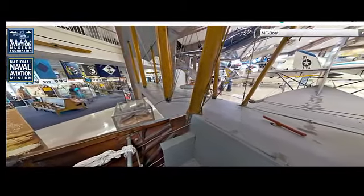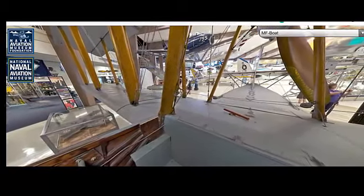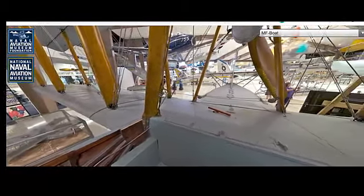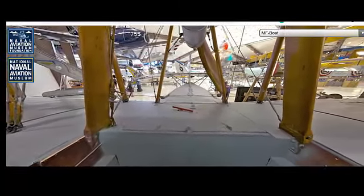The Curtis MF Boat first took to the skies in 1918. The success of earlier Curtis Flying Boats paved the way for the development of this model, which was designed to be more versatile and effective in various roles.